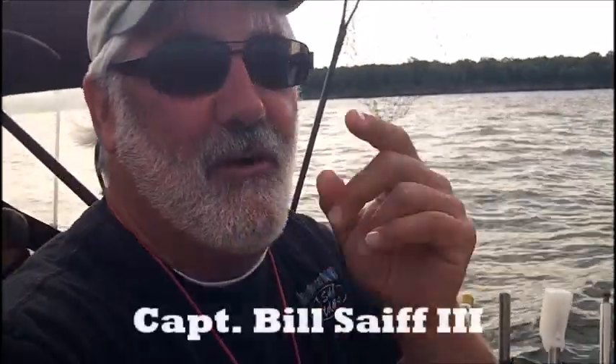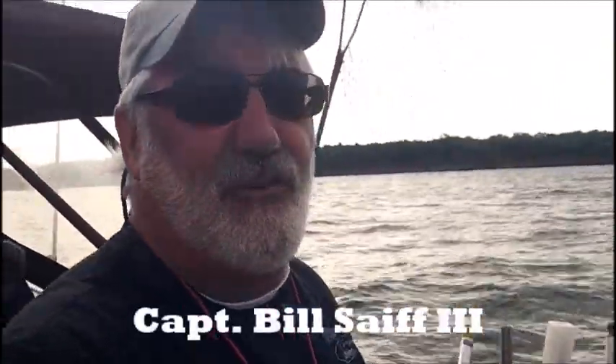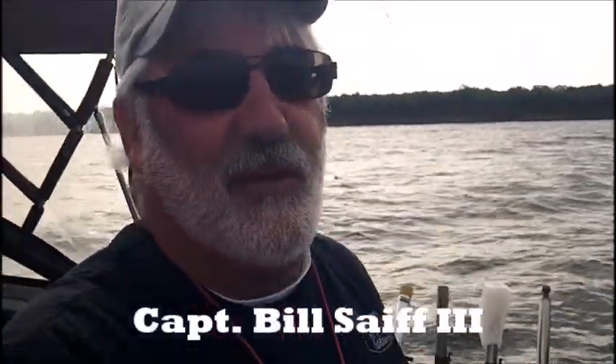Hi everybody, Captain Bill Saiff III here. This is the video we've been promising you on the YouTube channel — Structure Browns here in the trench off Henderson.